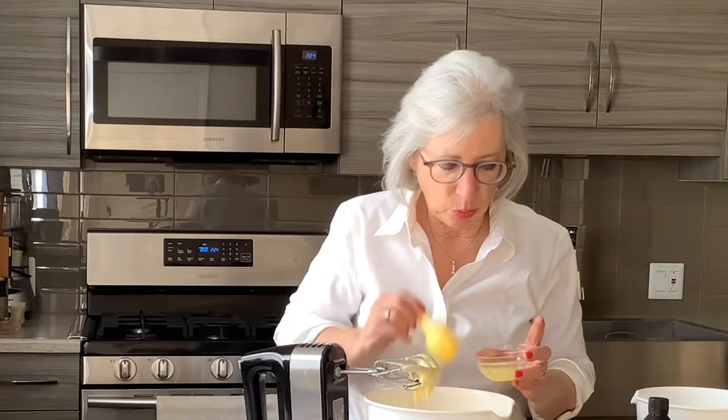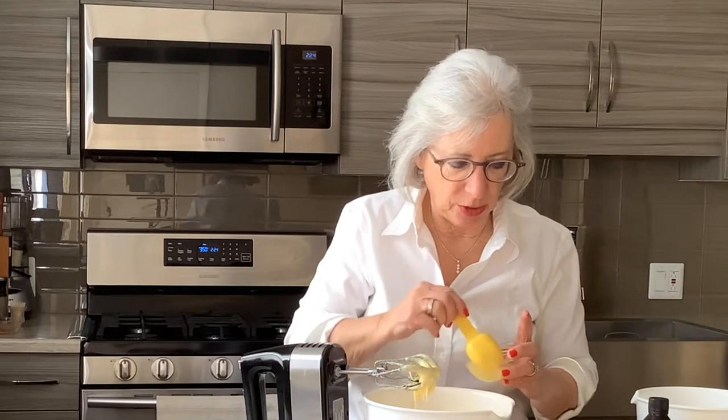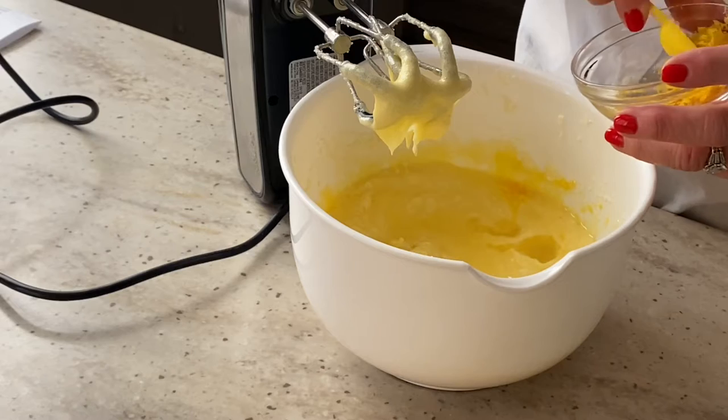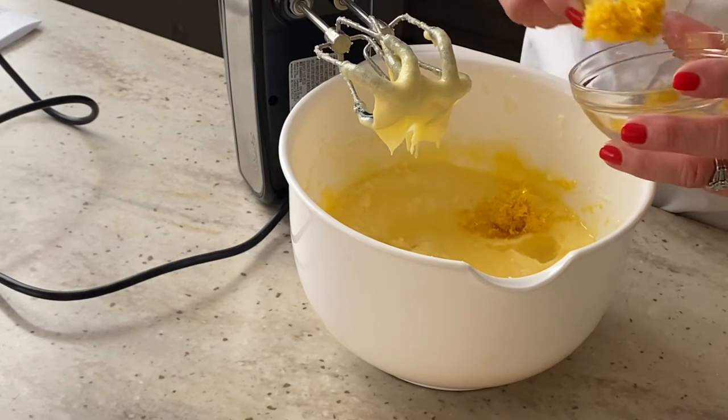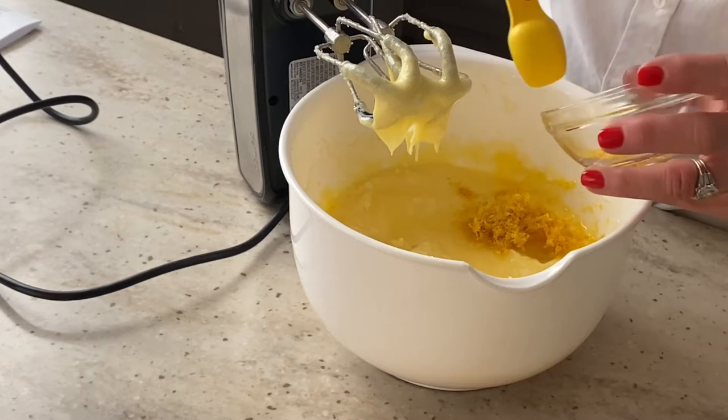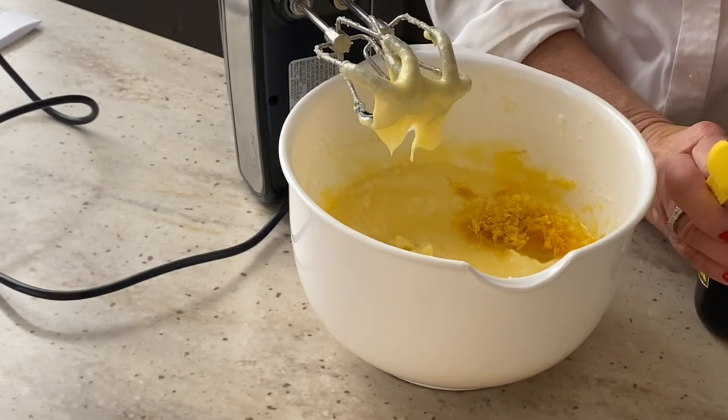About two tablespoons of lemon juice — this was one very juicy lemon today, I got about three tablespoons. I'm going to hold some of it back for my icing. A couple teaspoons of lemon zest, and again I'm going to hold a little bit back for my icing. One teaspoon of vanilla.